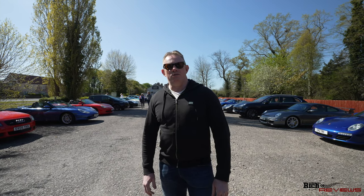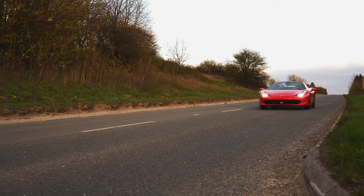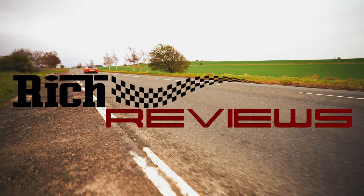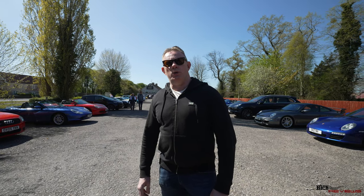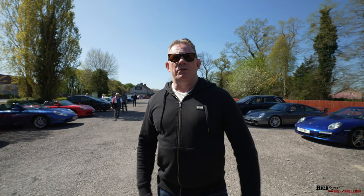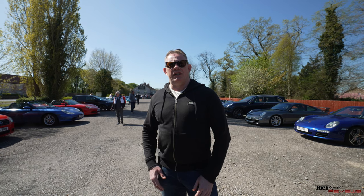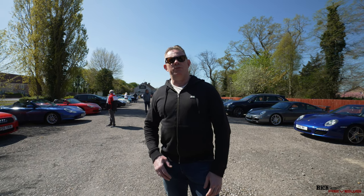Hi everybody and welcome back to the Rich Reviews channel. Today we're here with the Porsche Owners Club Region 16, which is the first meet since the latest lockdown. The last meet we had was at the Elan Valley Drive, and today we're at Cars & Coffee with Porsche Owners Club Region 16.